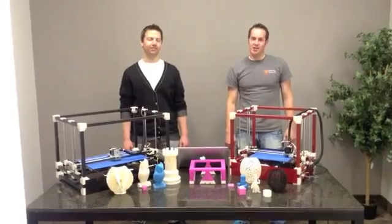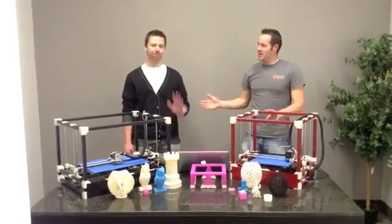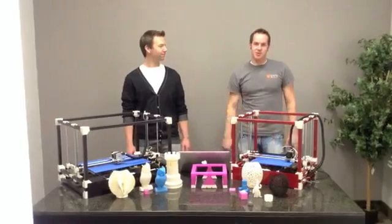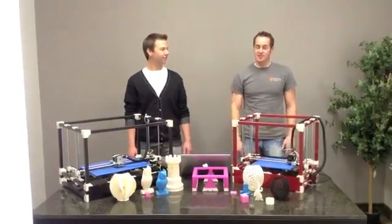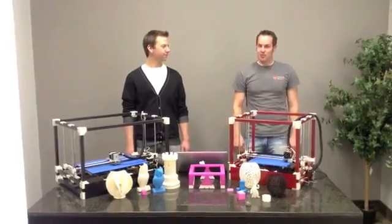Hello Kickstarter, we'd like to introduce you to the RigidBot 3D printer. I'm Michael and this is Randall, and we've created a customizable 3D printer that is easy to use and affordable for all. With this 3D printer, there's no limit to your creativity, and we'd like to show you why.